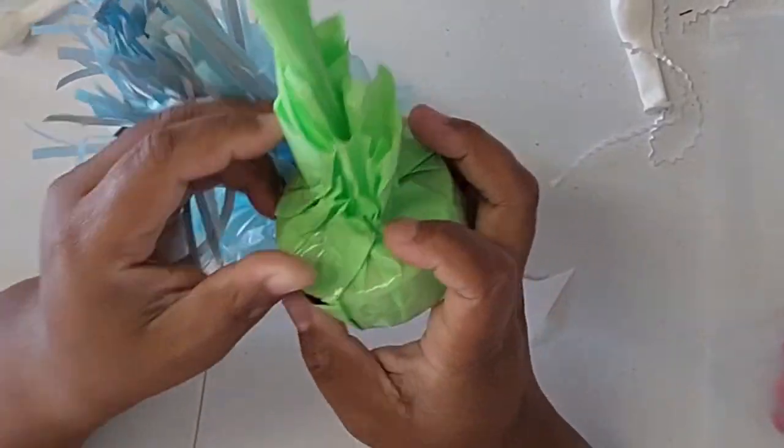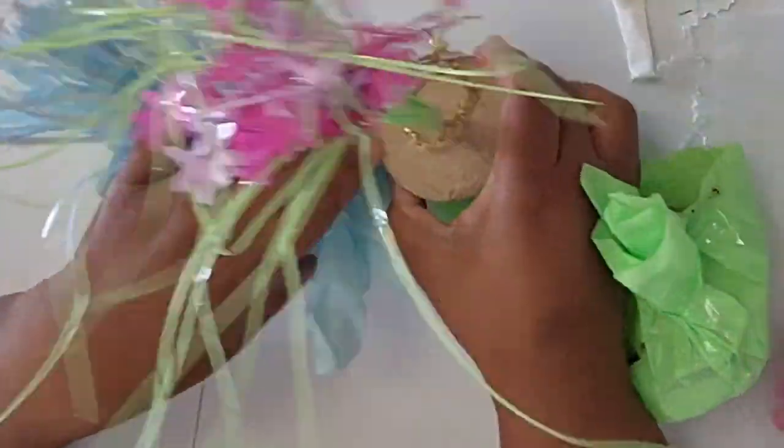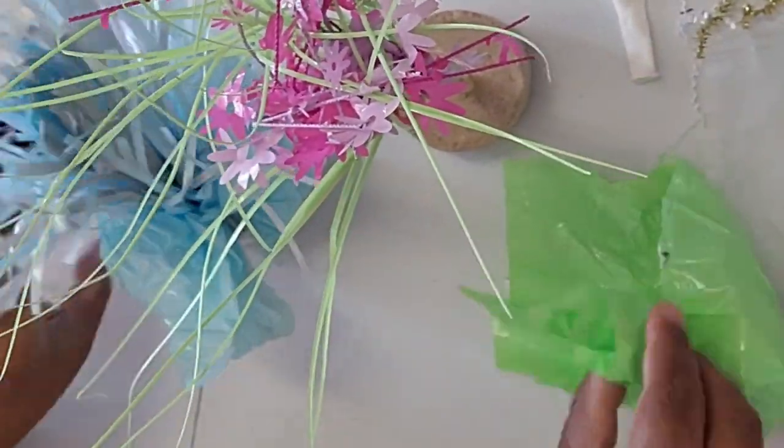We're going to put this in — we don't need all this extra stuff on the side. When you take these apart, it's kind of cool, it's basically cement. So you can actually make these on your own, which maybe I'll do a tutorial on that.